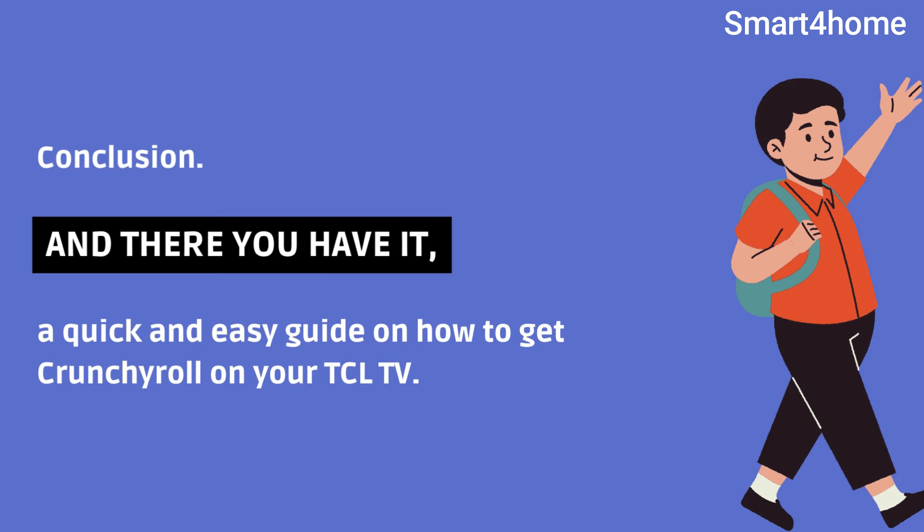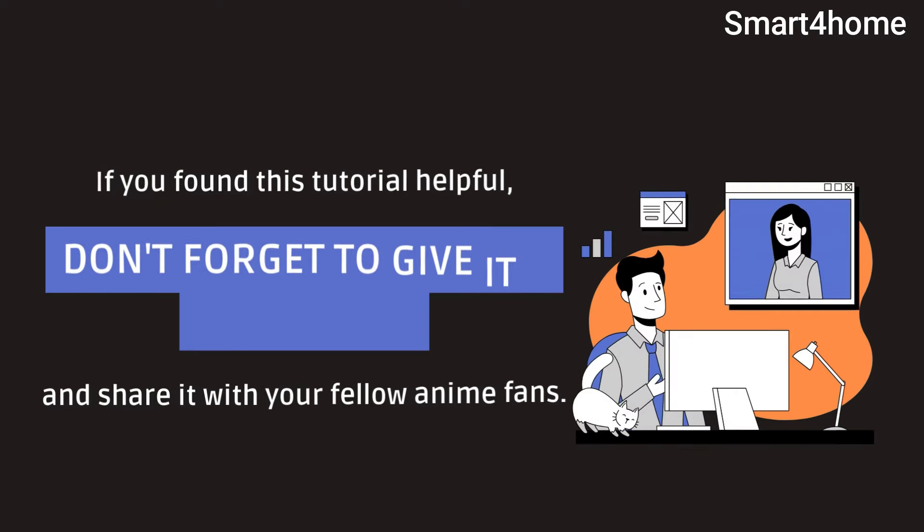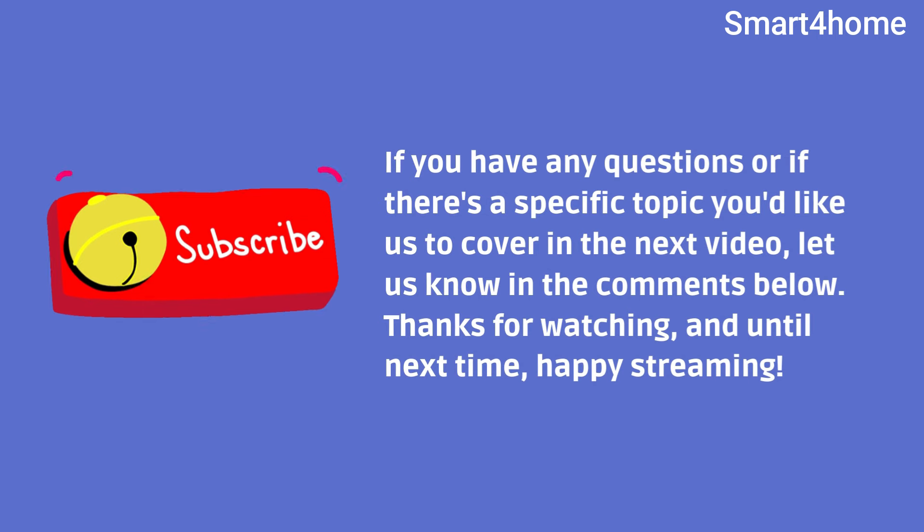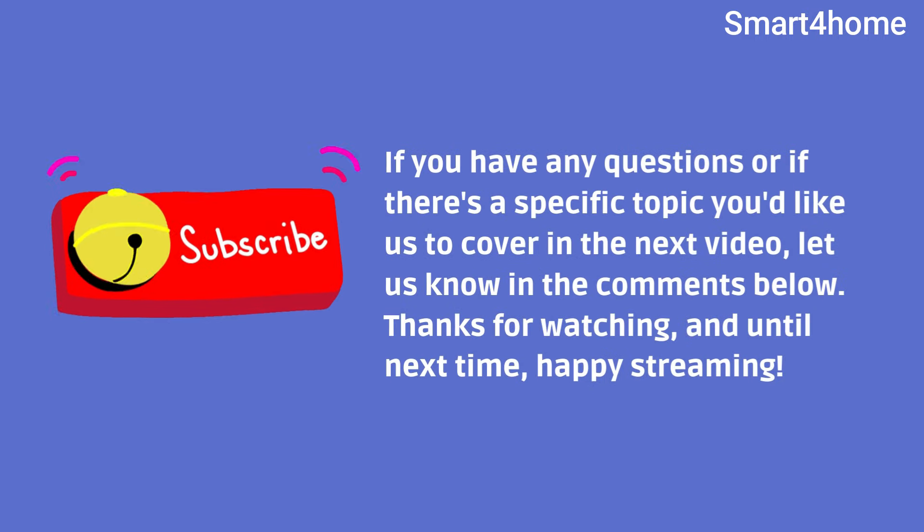And there you have it — a quick and easy guide on how to get Crunchyroll on your TCL TV. If you found this tutorial helpful, don't forget to give it a thumbs up and share it with your fellow anime fans. If you have any questions, or if there's a specific topic you'd like us to cover in the next video, let us know in the comments below. Thanks for watching, and until next time, happy streaming!